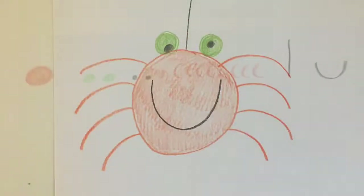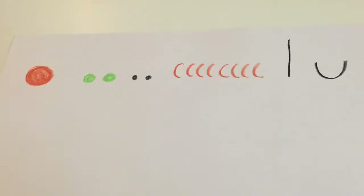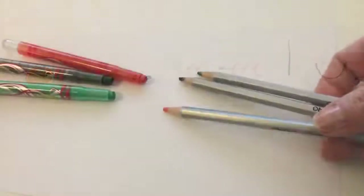Grab your paper and some crayons or colored pencils and let's get started. Let's draw a spider. You'll need to be able to draw these shapes and letters and things. You can choose whichever colors you'd like, but I chose orange, green, and black.